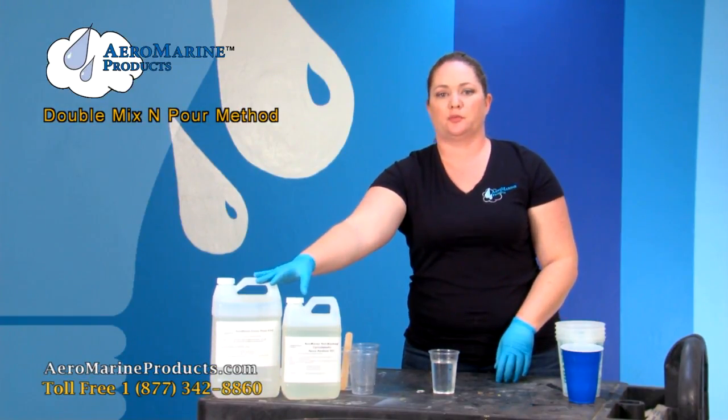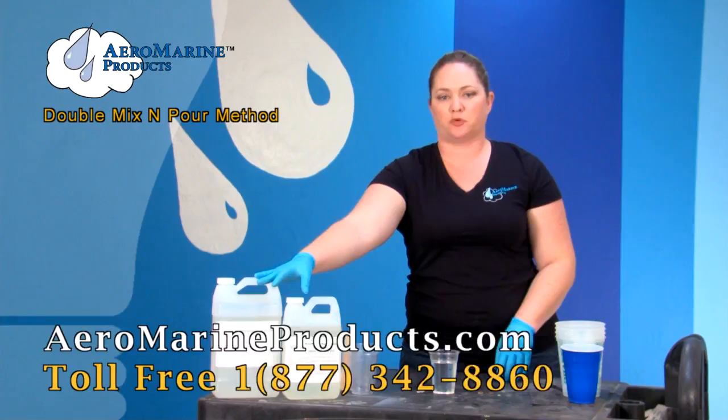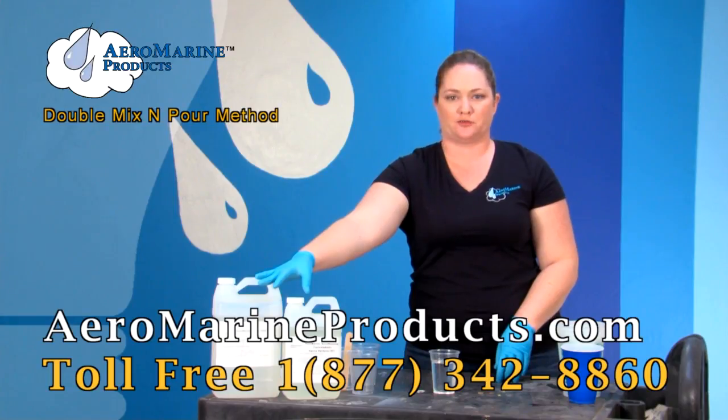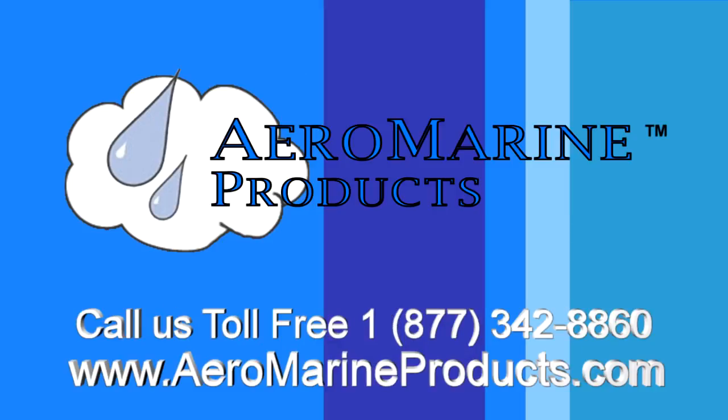You can get our 321 epoxy resin at aeromarineproducts.com. Now you know the correct way to do what we call the double mix and pour method for our epoxy resin.